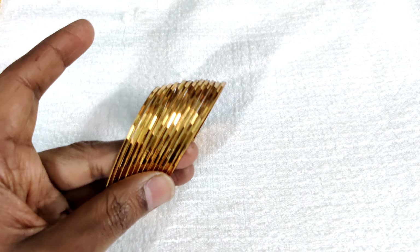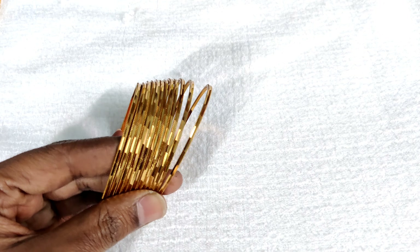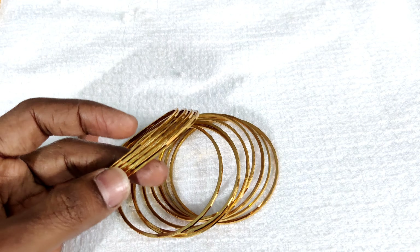First, we have 12 bangles. We have a common design for 12 bangles. We also have a design for 4 bangles.